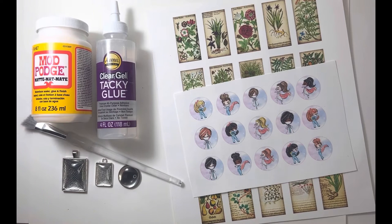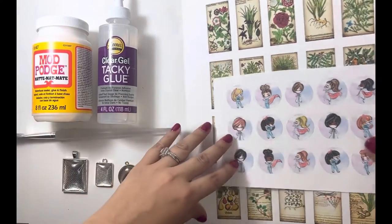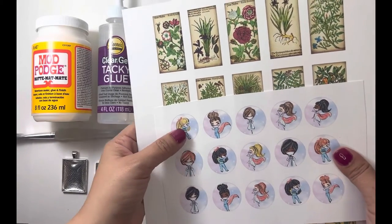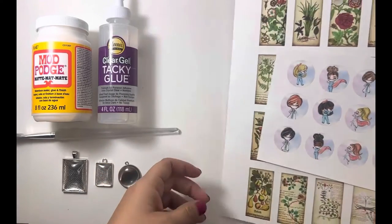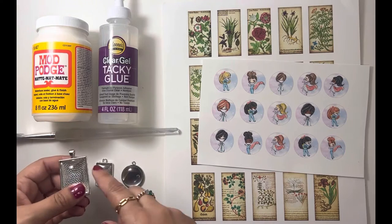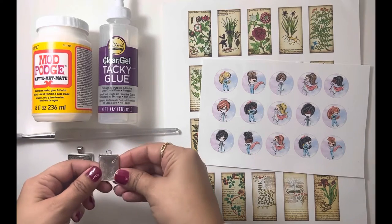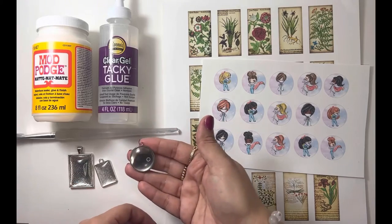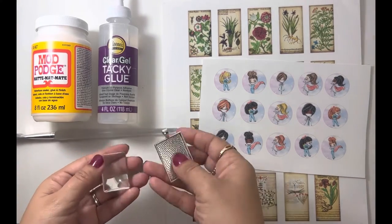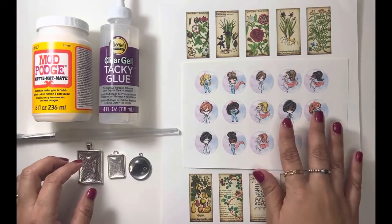Before we start, let me show you the materials you're going to need. First, you need Mod Podge, tacky glue, a brush, your printouts, and whatever pendant sizes you're going to use. You print out your images — these are the images I'm using today. You need your trays: a 25 by 35 mm tray, an 18 by 25 mm, and a 25 mm circle pendant tray. And you need your glass cabochons.